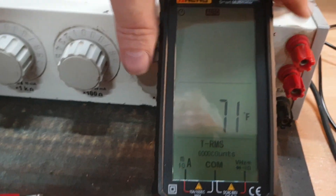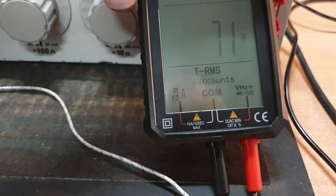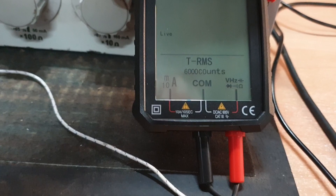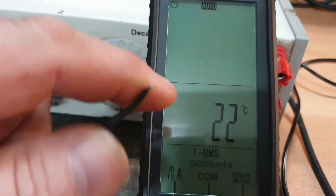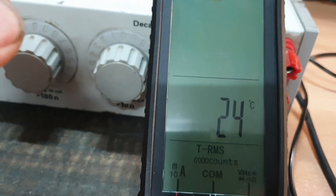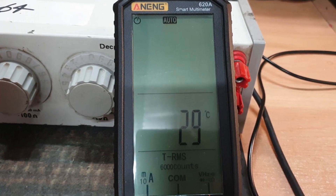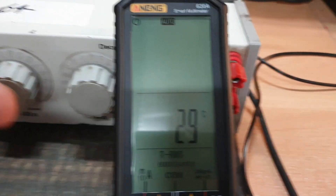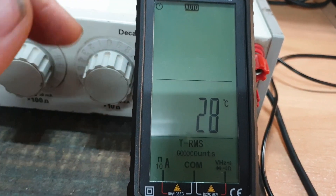We'll get back into auto mode. One last mode to show you — we'll go over to Celsius again. Here's our temperature mode. This is a little thermocouple probe. Please don't think this is meant to be plugged into power points or anything like that. In the booklet they do clarify it, but it's kind of hidden in the fine print — people might get confused that this is something to be used with the live test, but obviously it won't work because it's not what it is.